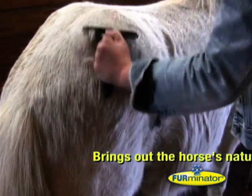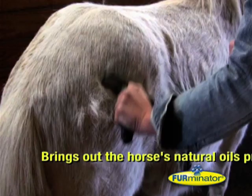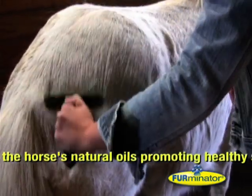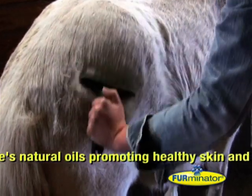Furminator works brilliantly on all long and short-haired animals that shed. The Furminator brings out the horse's natural oils, thereby promoting a healthy skin and coat.